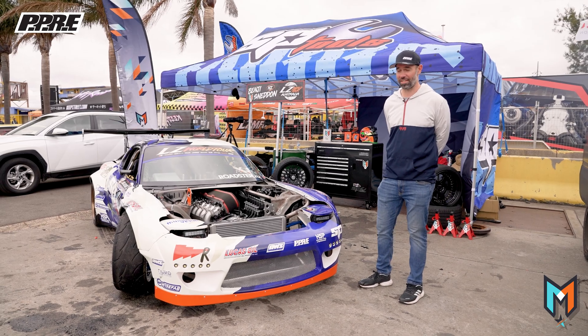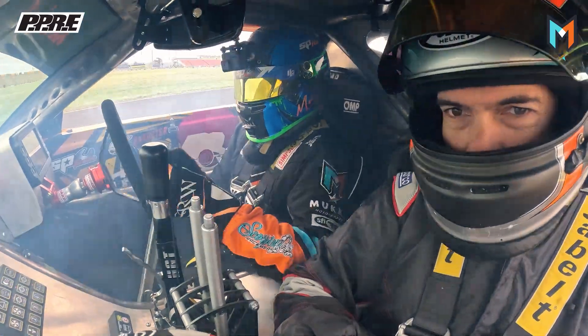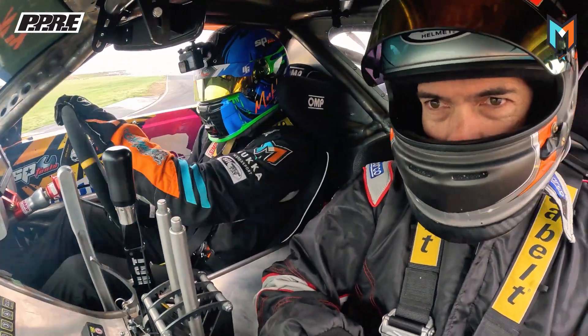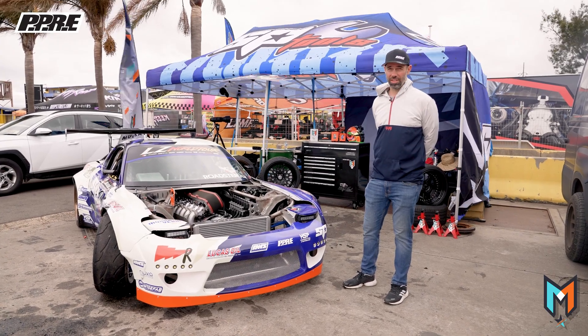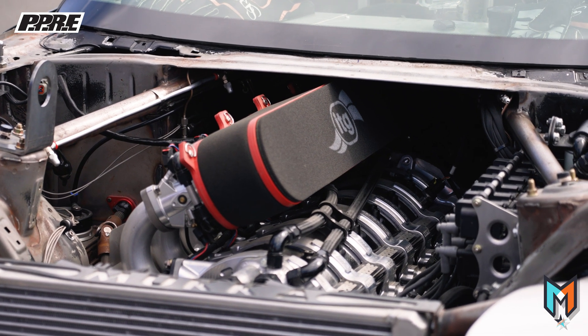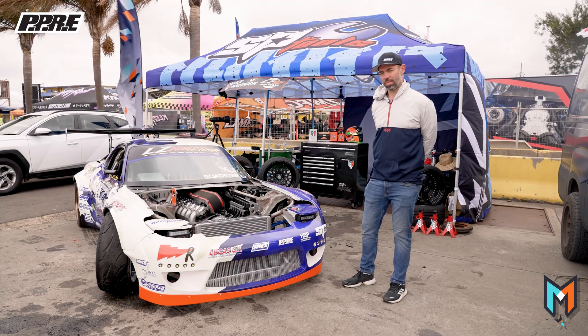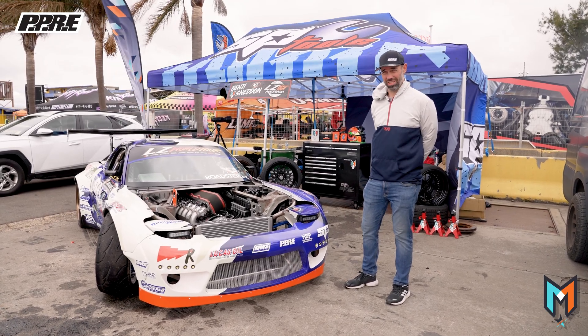I've always been passionate about fast cars and how they work. The six rotor is built up using billet centre plates and still runs a lot of factory 13b parts — high compression rotors and a billet crankshaft. The rest of the specs are very similar to what we're running on our four rotor engines. Over time, because we've done so many of them, we've been able to refine and develop them, so a lot has gone into this engine.